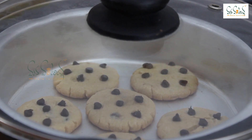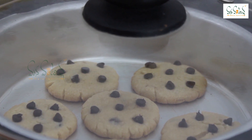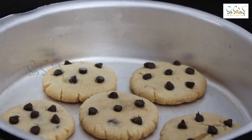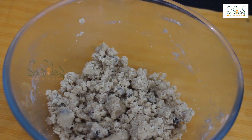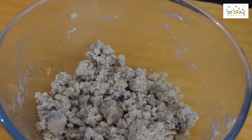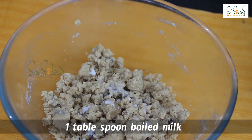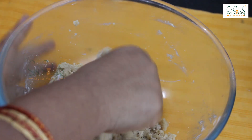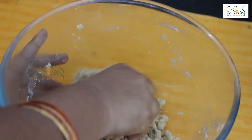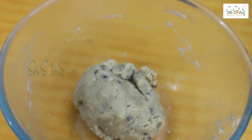After 5 minutes, we will adjust the flame to low flame. After 30 minutes, we will bake the biscuits. After 25 minutes, the biscuits are a little dry. We will add a tablespoon of the mixture and cook the biscuits in the tray.